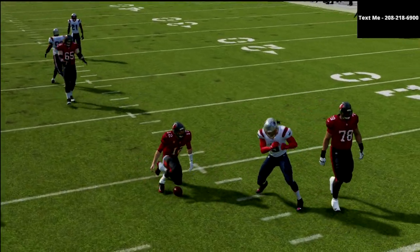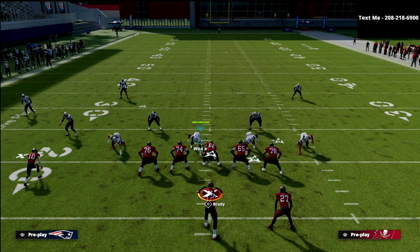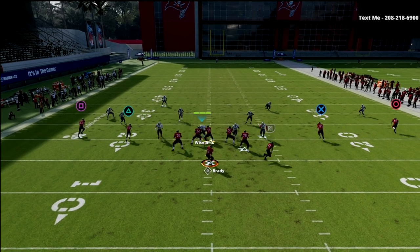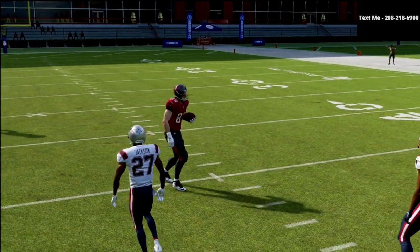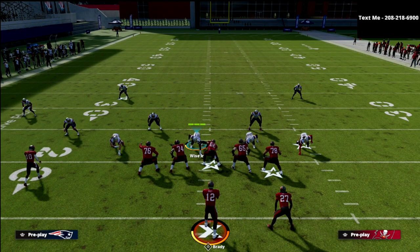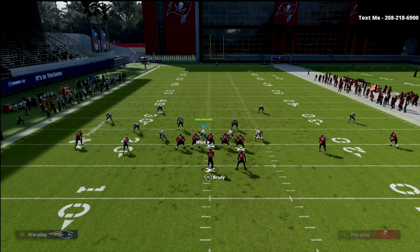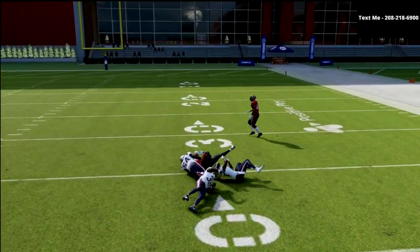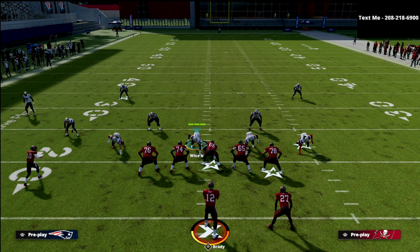Crossing routes and corner routes out of two by two spread are actually very difficult to complete in this defense. In a standard cover three, it wouldn't be that difficult to hit seam streaks pretty much every play. But the beauty of cover three match is those seam flats will match if receivers go vertical in the slot. Gronkowski runs a vertical route and the back runs an out route — you get phenomenal match and swap-off logic, which makes that throw significantly harder to make.